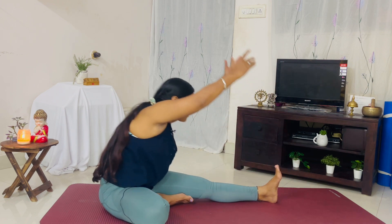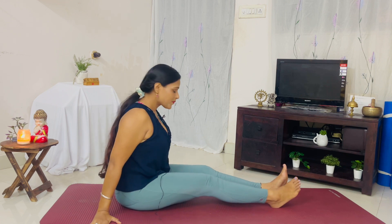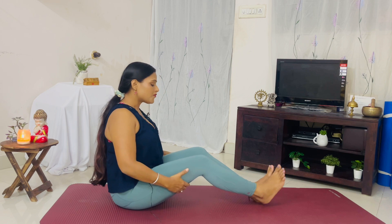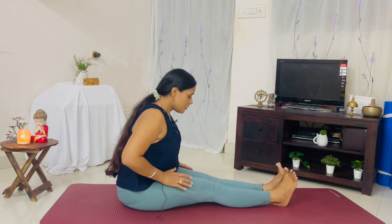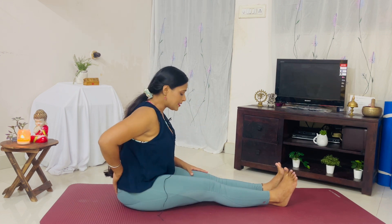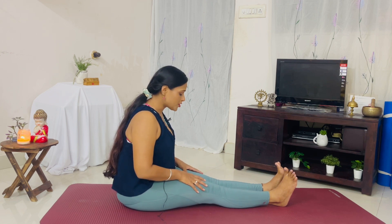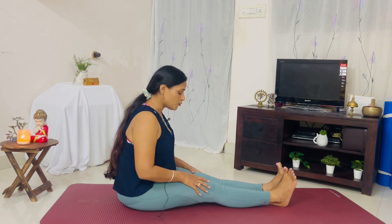Inhale, come up, exhale down. Extend both your legs. You can choose to keep the knees bent if your hamstrings are very tight; if not, extend your legs completely. Maintain the stomach and thighs connection — remember that in all forward folds. If you have any back pain, sciatic pain, or any kind of nerve pain, please avoid these first two postures.